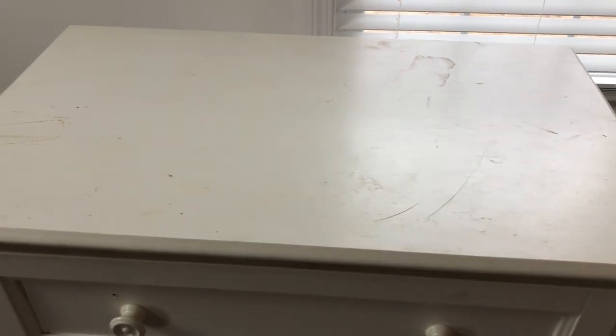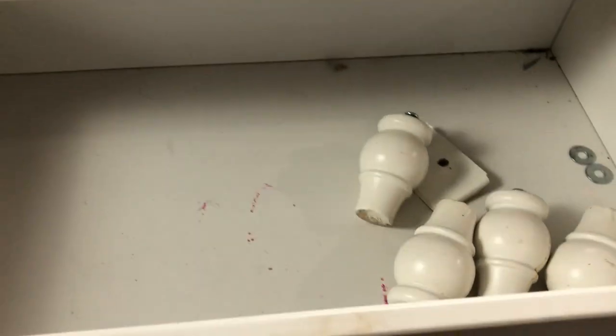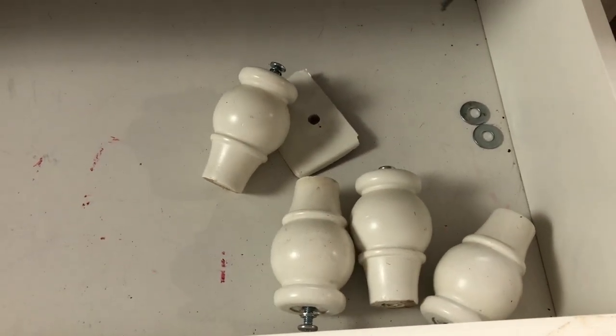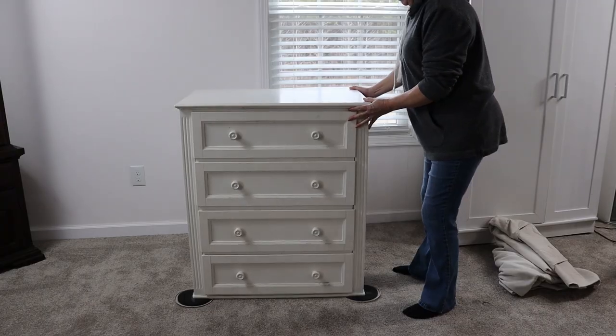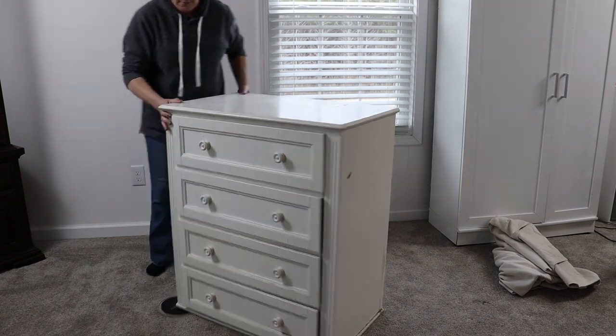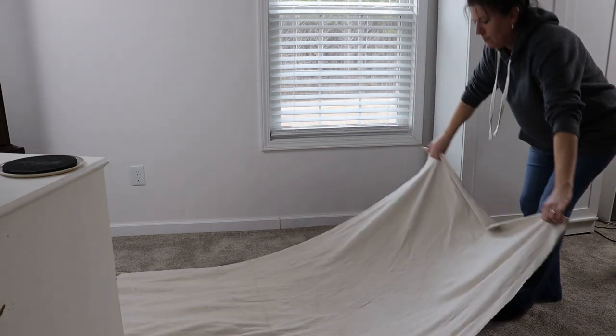It does have some scratches and dings and a few stains on it, but the great thing about it is it came with feet. Now one of them has broken off so I'm going to see if I can repair that, but first I really need to give this a good thorough cleaning. So I'm going to lay a drop cloth out just to protect my carpet since I'm doing this inside — it is super cold outside.